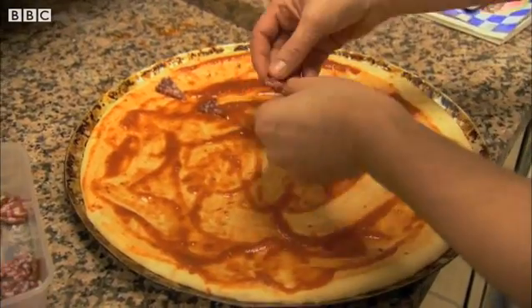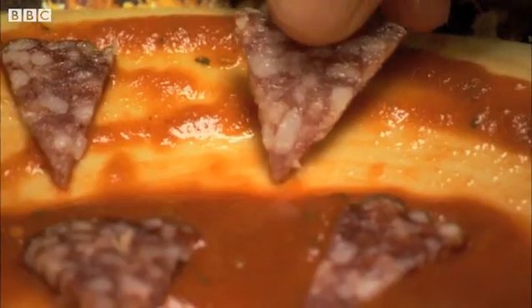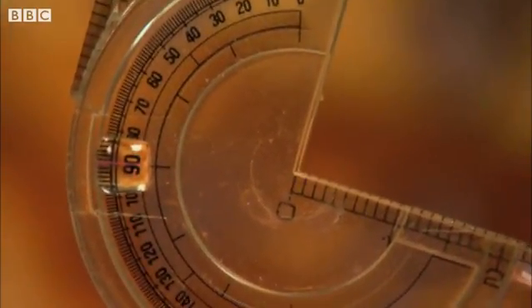Pepperoni. Now pointy pieces of pepperoni — look how neatly he's laying them down. But he's only putting pepperoni on part of the pizza. He's made a right angle. This is clever.